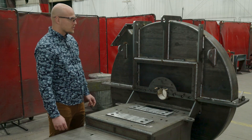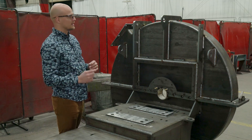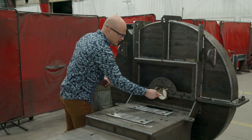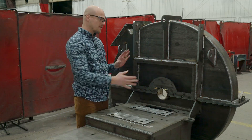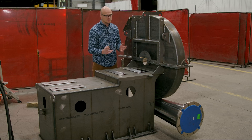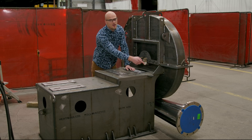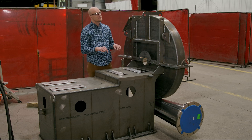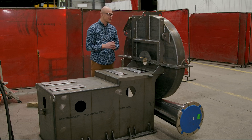The last custom feature we're going to look at is the pie split housing design. There is a split running down here and across here that is going to allow the customer to remove a section of housing in the field without disturbing the inlet and outlet connections, which are ANSI 150-pound flanges because this is an API application — you don't want any warping in those flanges.